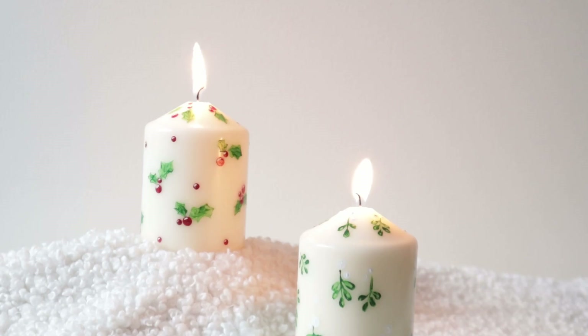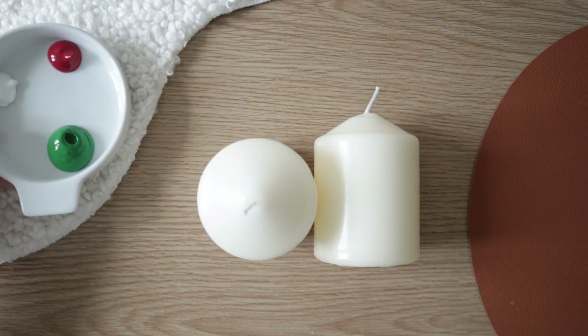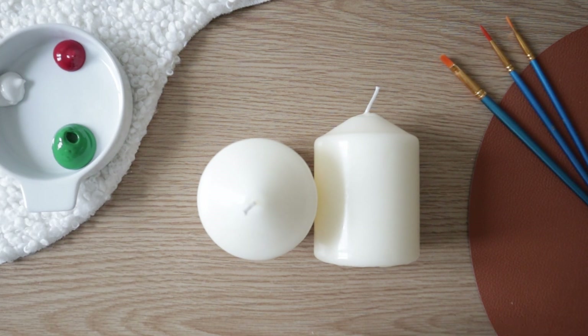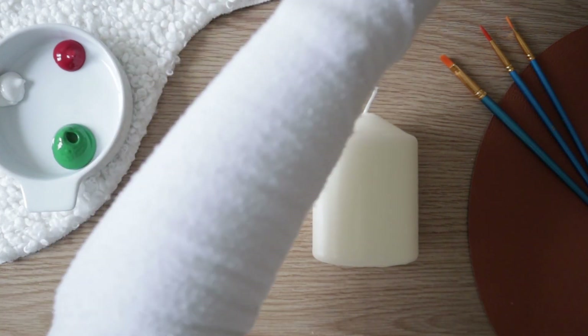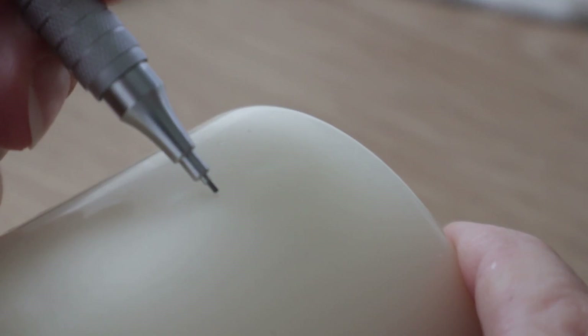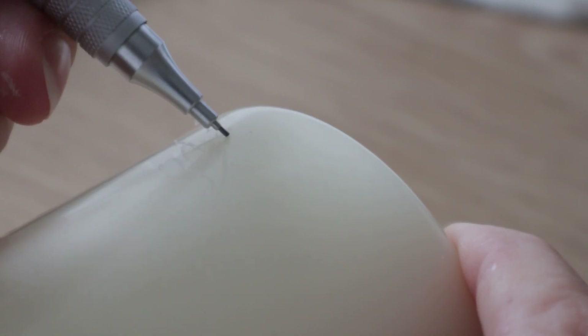The next DIY is cute painted candles that would make a great bundle with the potpourri kit, and a great gift by themselves as well. For this DIY, you will need some candles, acrylic paint, and brushes and tools to paint. Again, the process is quite simple. Take your candle and paint the design you want on it. To help you place and trace your elements, you can use a mechanical pencil.